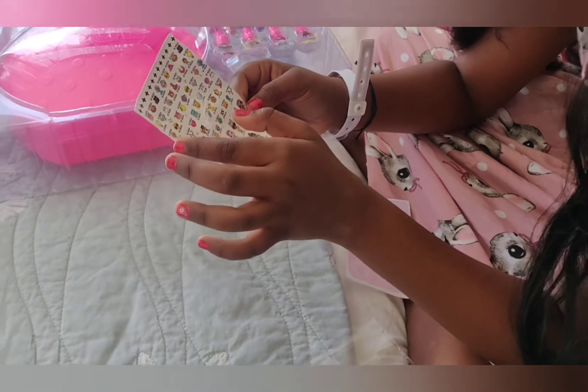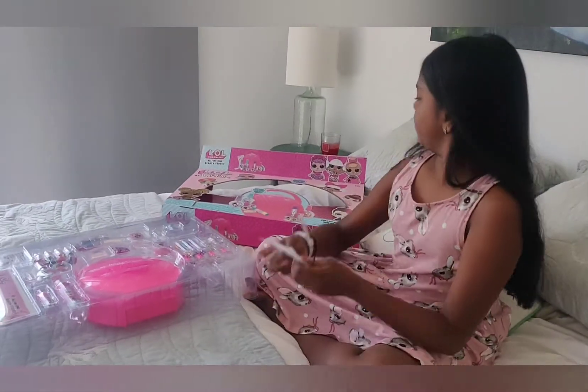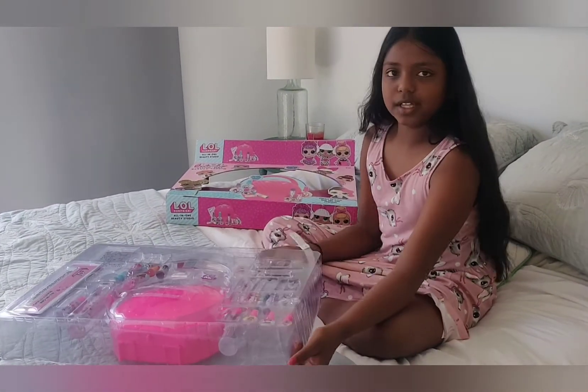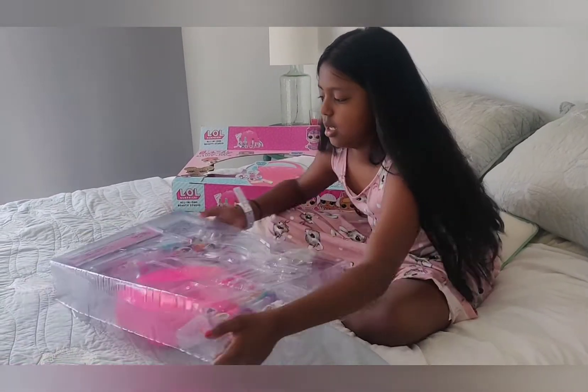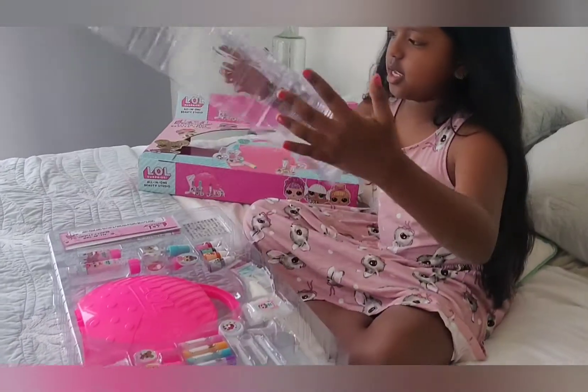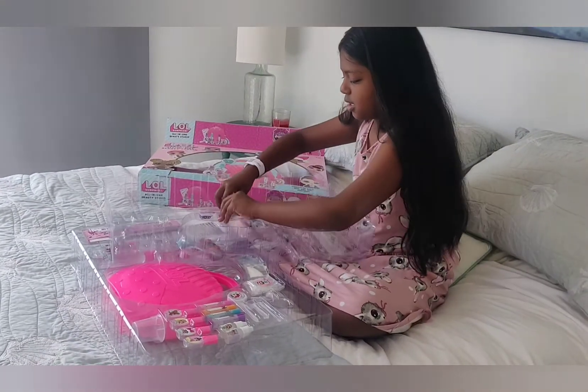There's a puppy, there's a grandma, there's a ghost, and there's lots of cool things. To open it you need to lift this up like this, and then you open it. So it's stuck here.